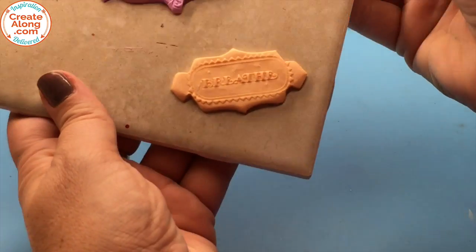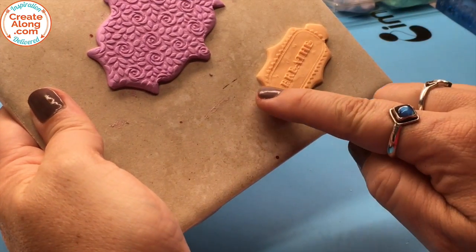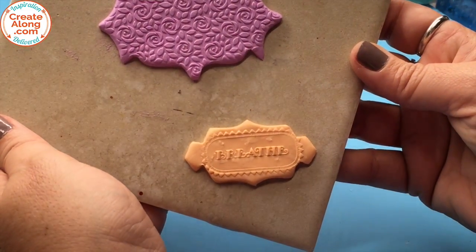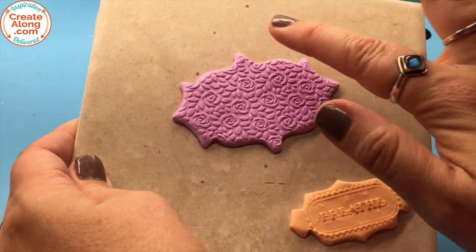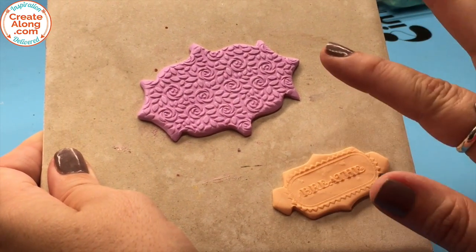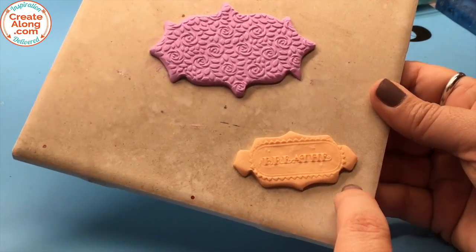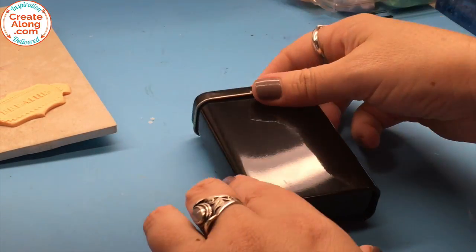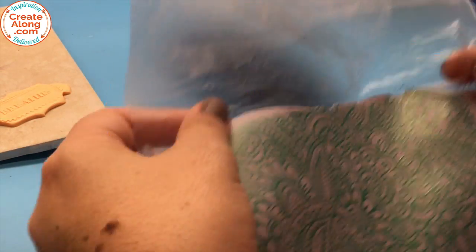Now my designs aren't so sharp looking, and now is the time to touch them up because once I lay them on my tin and I'm ready for baking, there's not going to be a lot more I can do to fix them. Another thing I'll probably do is use some powders or maybe even paint after the fact to bring out some of those designs. I definitely know I'll have to do something with the word because I want it to be nice and readable on my tin.